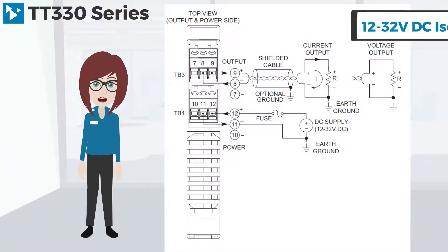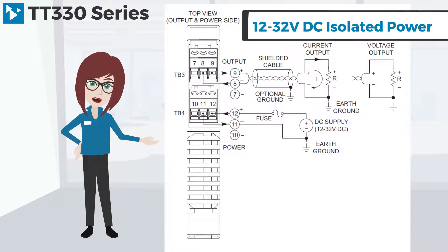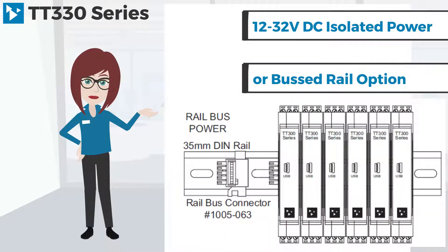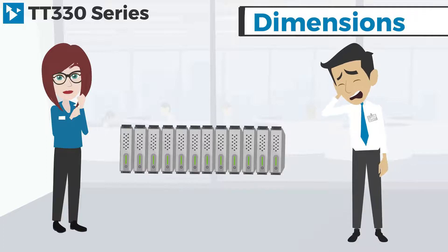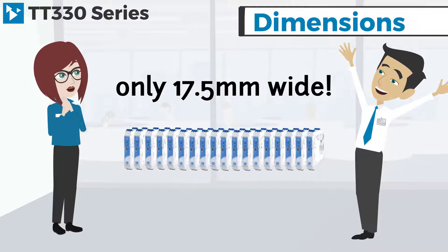The TT330 series modules are DC powered with a bus rail option for primary or redundant power. This series was designed with organization in mind, saving you space at only 17 and a half millimeters wide.